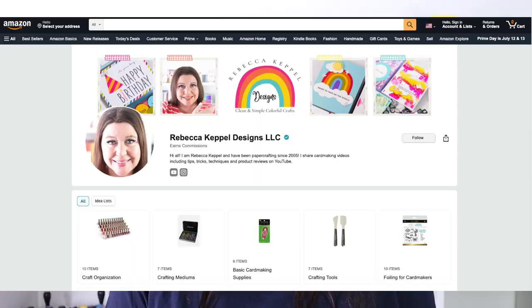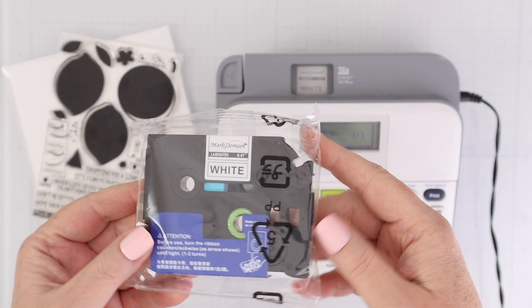I'll also be sharing affiliate links down below, and I have a storefront page where I share everything that I use from Amazon in card making. But for now, let's just jump right into the list, and first up are label maker tapes or refills.